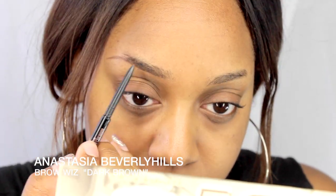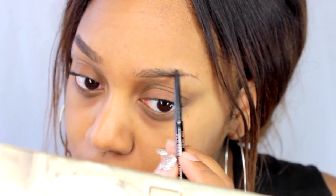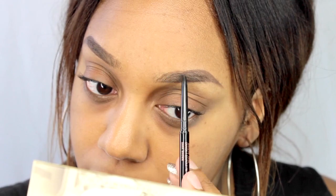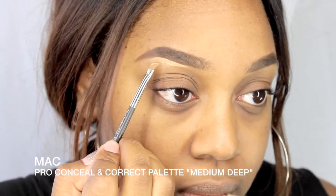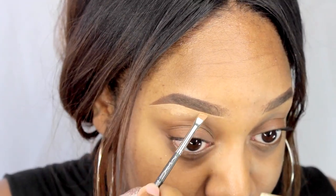So to start off I am using the Anastasia Beverly Hills Brow Wiz in dark brown and I just do this to fill in my brows. After we're done with that, I am just taking a concealer — I'm using the MAC Pro Conceal and Correct Palette in medium deep — and I am just cleaning up underneath my brows. The brush I'm using is the MAC 208 brush.